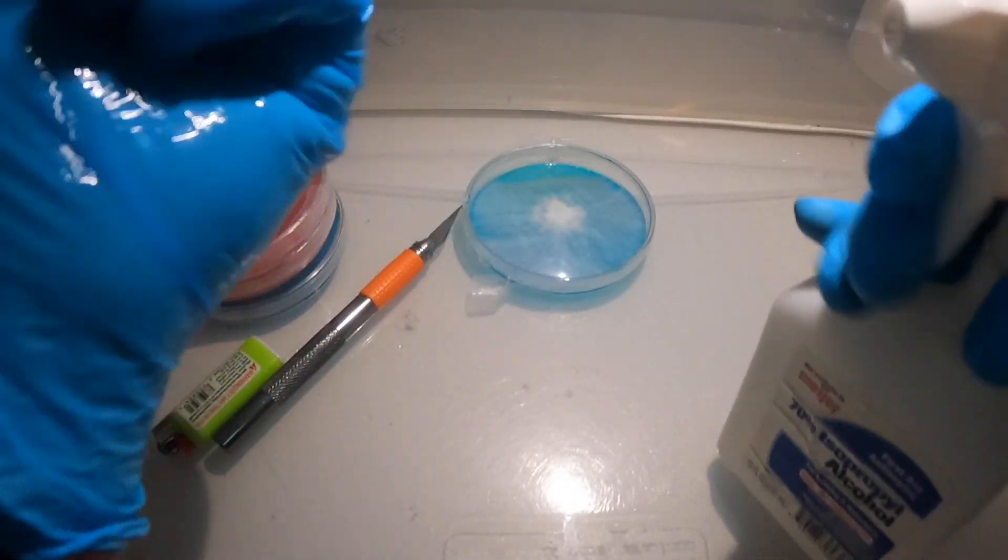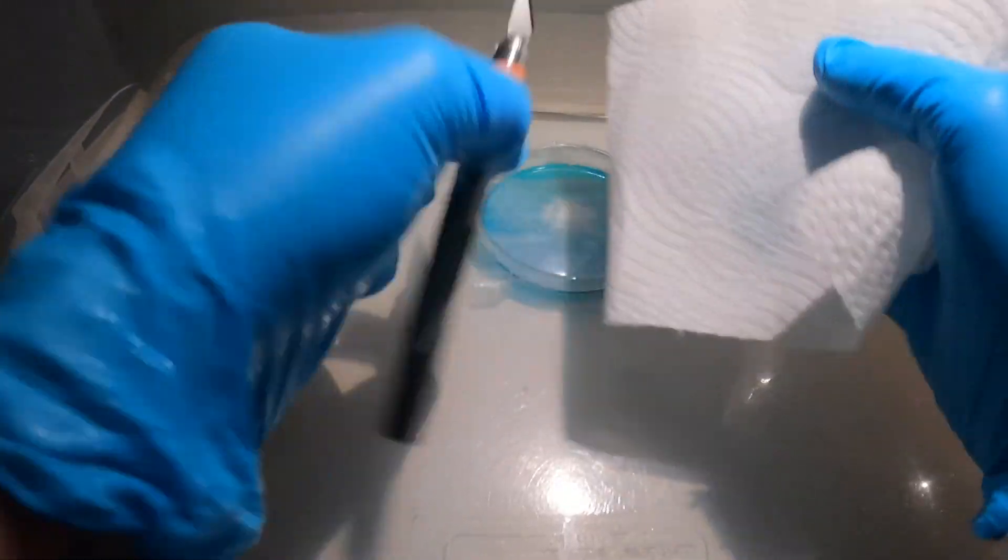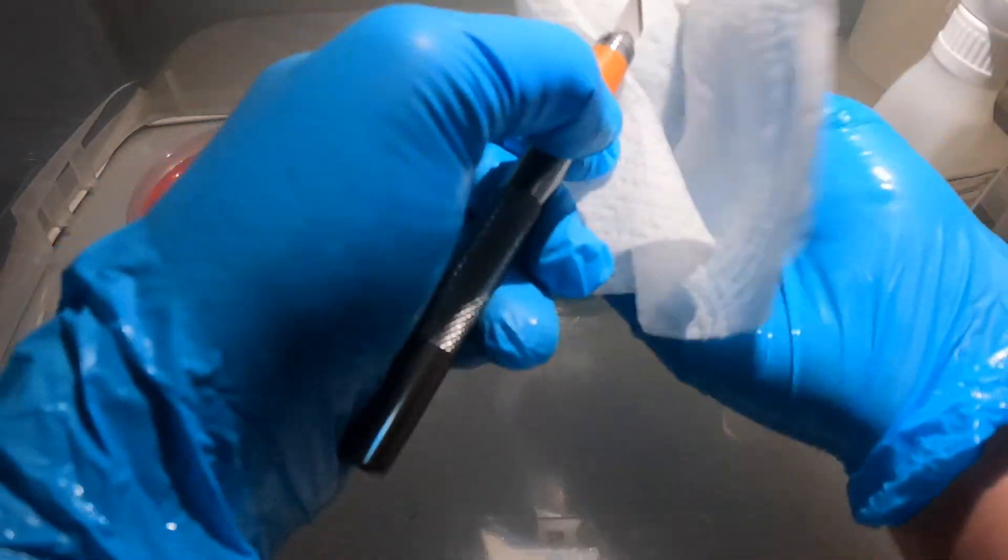After one to two weeks your agar dish should be fully colonized, and if anything looks weird you can isolate the healthiest looking mycelium onto a new agar dish, which I will be showing you right here.